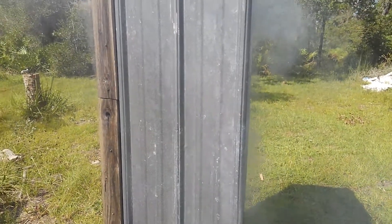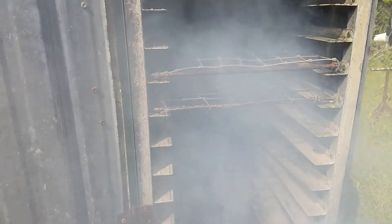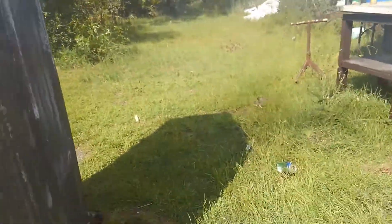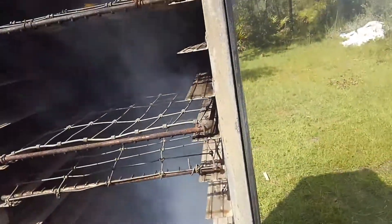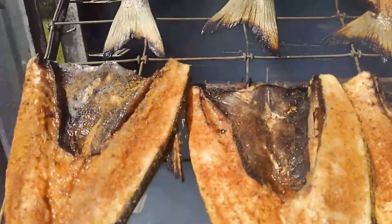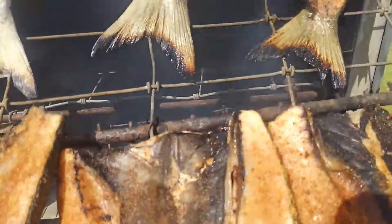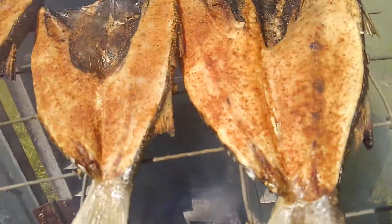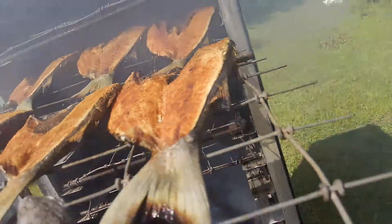Hello everyone, I'm Joe Bishop, Bishop Backwood Survival. Today I am smoking mullet. I've had them on for about two hours now. They've come along quite well. I've got 12 of these on. I'm going to eat some and then I'm going to also make some mullet dip.